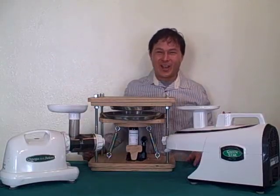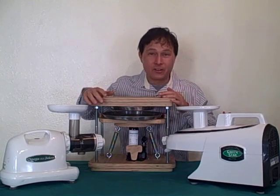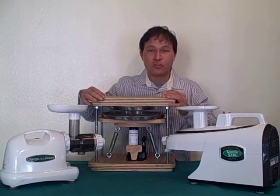This is John Kohler with discountjuicers.com. Today we're specifically going to talk about the nutritional qualities of the juices that are created in your juicer.